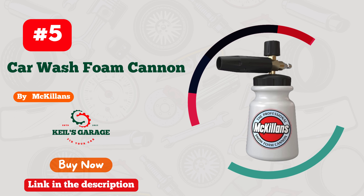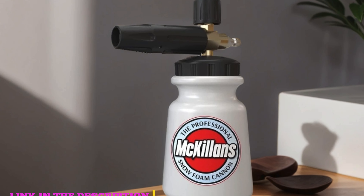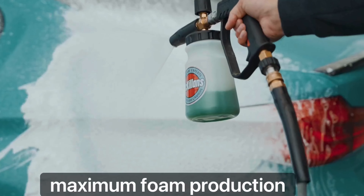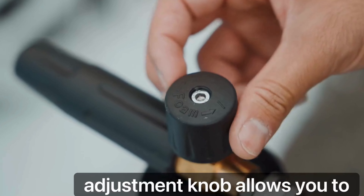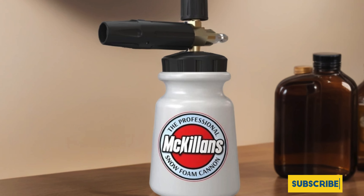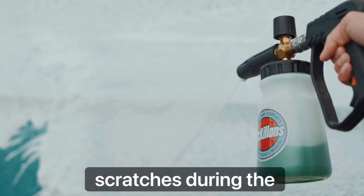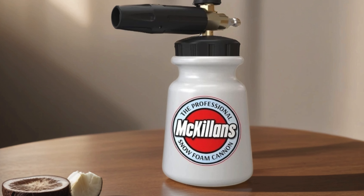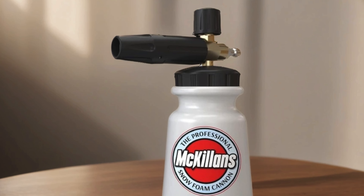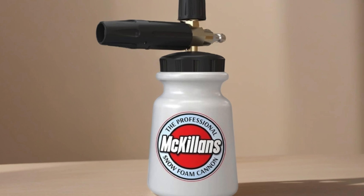Number 5: McKillen's Car Wash Foam Cannon, Wide Mouth — the ultimate solution for pristine car cleaning. This innovative snow foam cannon lance transforms your car washing experience with its adjustable thick foam and easy-to-use design. With a sturdy one-quarter-inch connector, it seamlessly attaches to your pressure washer, ensuring efficient and thorough cleaning every time. The wide-mouth design allows for hassle-free filling, minimizing spills and maximizing convenience. Whether you're a detailing enthusiast or simply want a sparkling clean ride, McKillen's Foam Cannon delivers outstanding results, leaving your vehicle looking showroom ready with minimal effort. Say goodbye to tedious hand washing and hello to professional-grade cleaning.